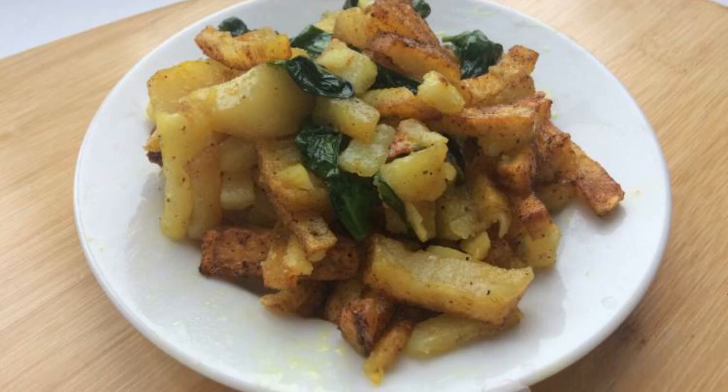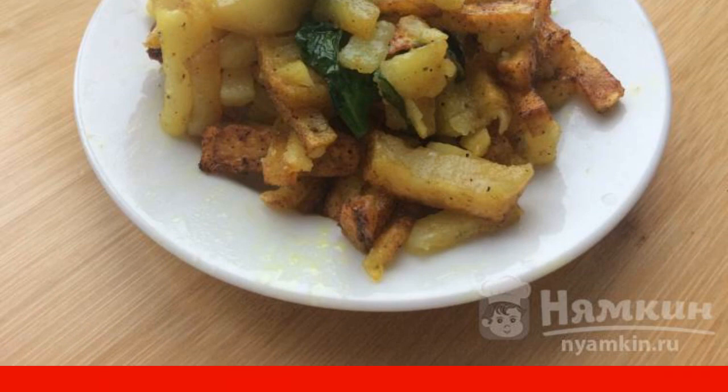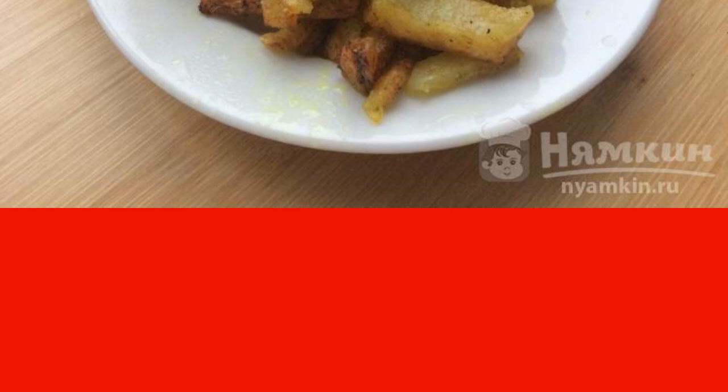Pan-fried potatoes with spinach, due to the addition of turmeric, turn out to be a beautiful bright yellow color. Green spinach leaves perfectly complement the bright color of the dish, and the unusual taste of potatoes will not leave anyone indifferent. The recipe is from the category Russian Cuisine and consists of four cooking steps.